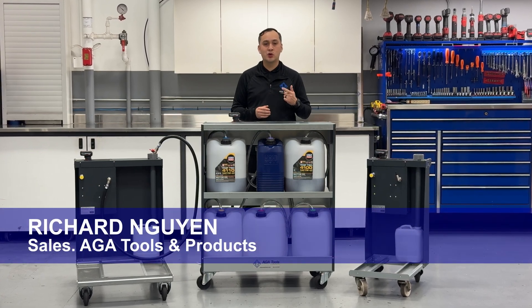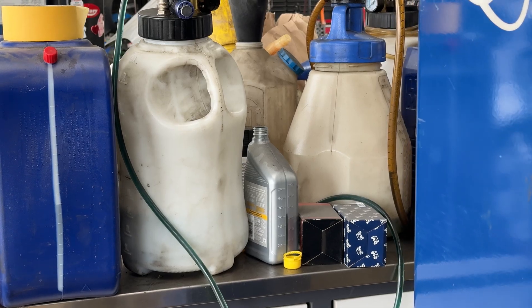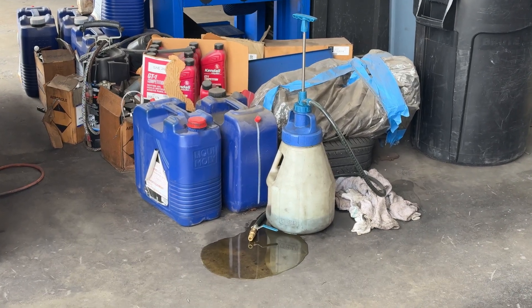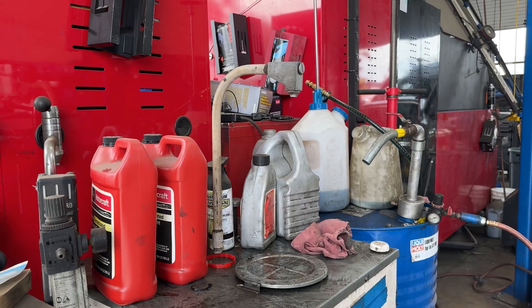The problem is storing, tracking, and dispensing oil has always been a hassle. Whether it comes in small cords or large drums, oil always seems to find a way to make a mess, waste time, and frustrate shop owners, technicians, and customers alike.